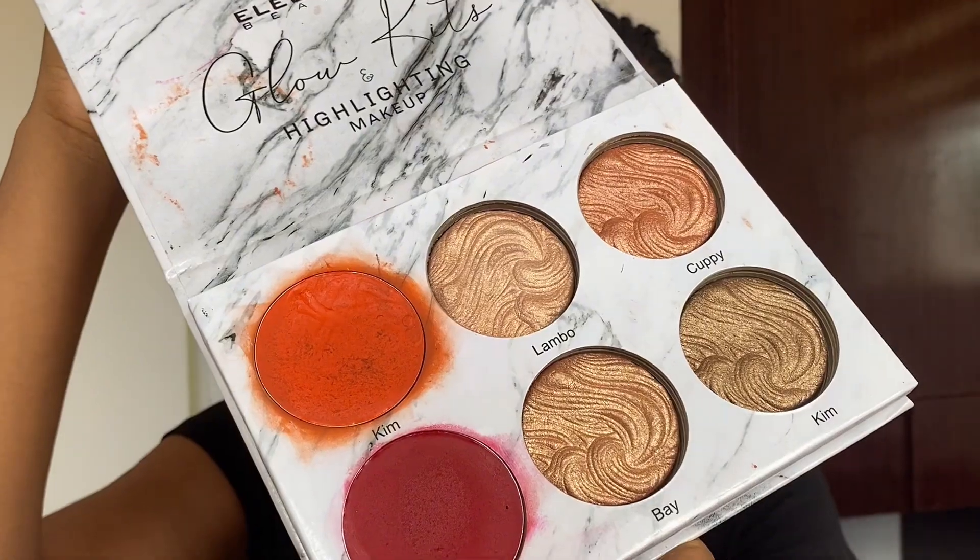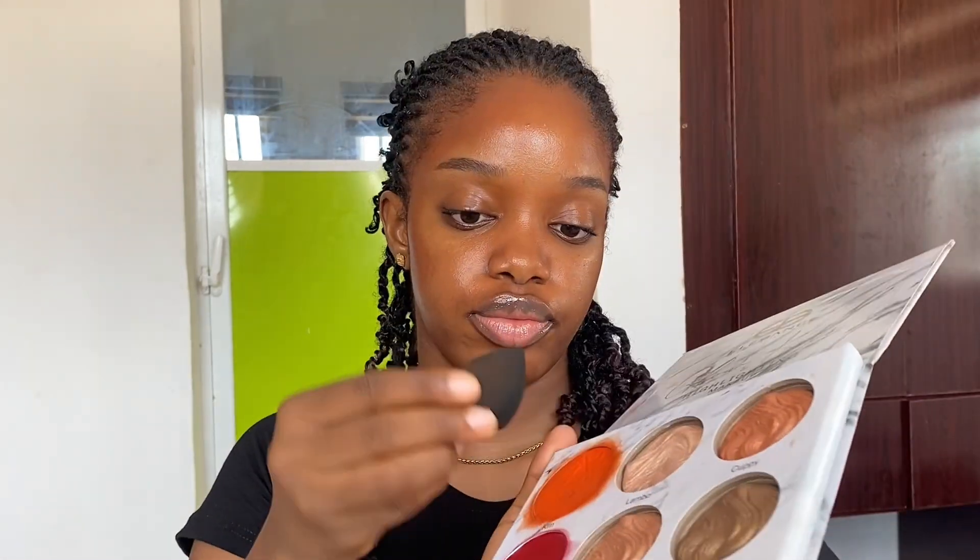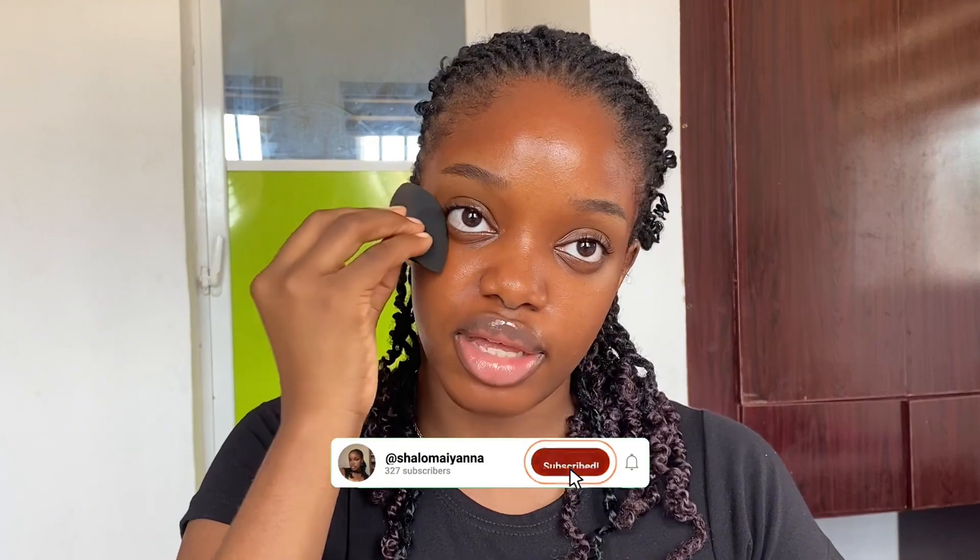After bronzer, of course, is blush. I use the Elegance Beauty highlights and blush kit — the orange is obviously my favorite and go-to blush. I apply blush to the high point of my cheek directly under my eyes, taking it into my bronzer so it looks like it's coming from within. If you feel like there's too much blush, go in with your bronzer brush and keep blending until it looks seamless.